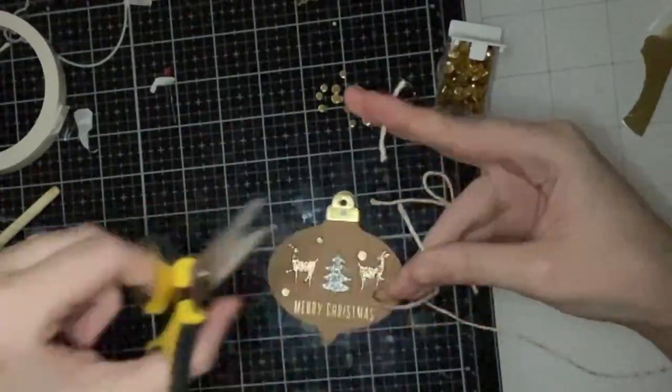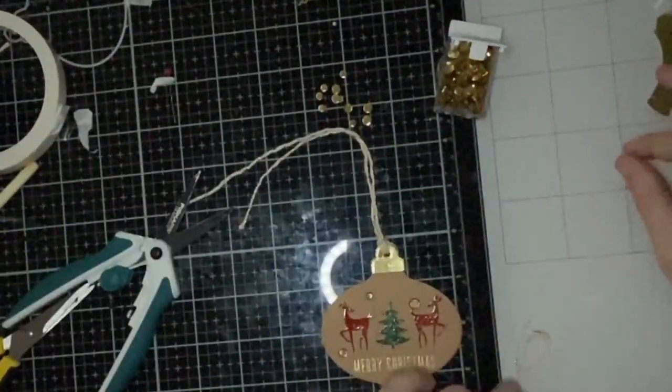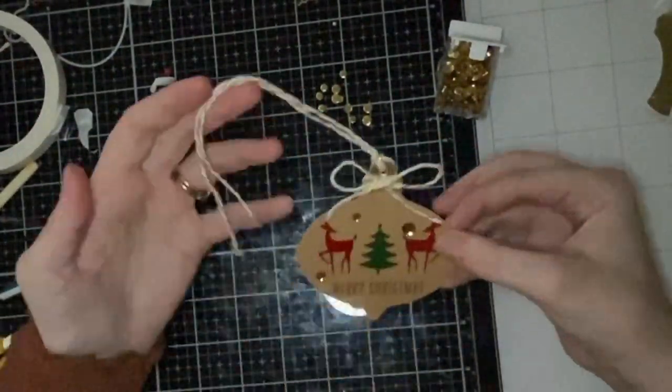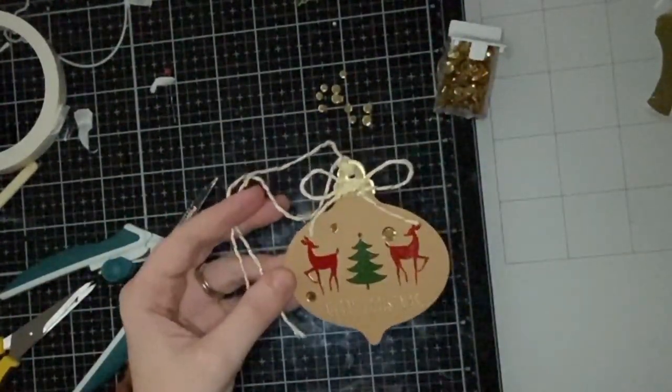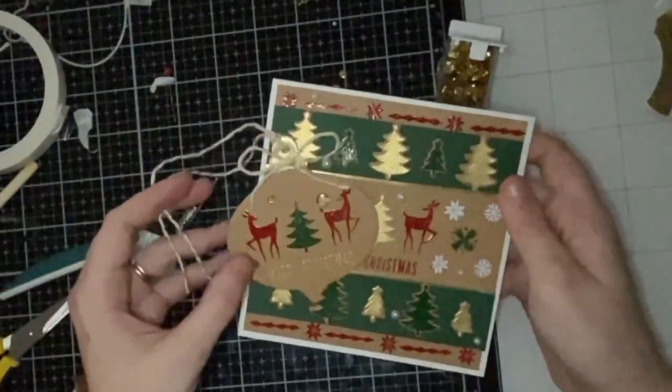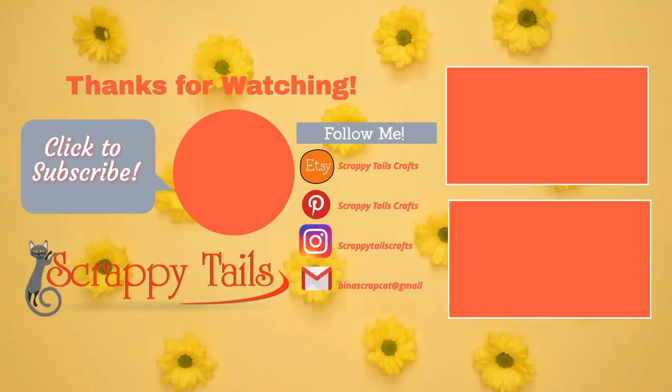That finishes up my last tag for part one. I'll have five more cards and tags in part two. I know this video is quite long — even longer than my normal Hero Arts videos — but I wanted to show you a bunch of different ideas you can use with this kit. I really enjoyed working with it and can't wait to show you my projects in part two. Let me know which card and tag is your favorite, please subscribe, and hit the notification bell so you're notified when part two posts. See you next time!